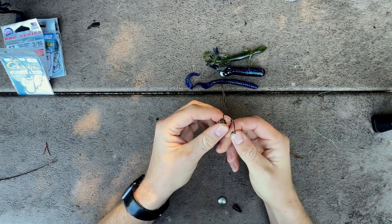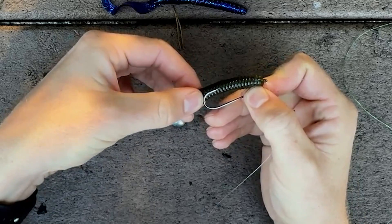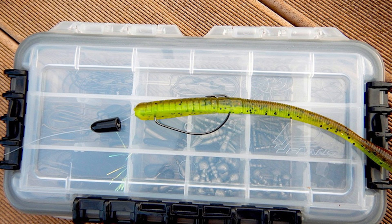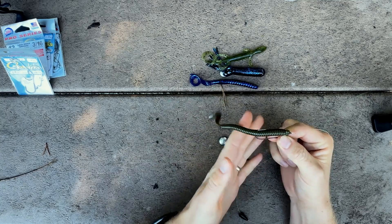This is the six-inch Culprit in watermelon. We are going to do your classic weedless nose hook — insert with the first quarter inch, slide it around, mark where that hook is going to protrude, bend back, and sink it. That's going to be a relatively weedless presentation. When rigging your soft plastic, pay attention to where the end of the hook is positioned — ideally it should lay just on top of the spine or top side of the soft plastic. This reduces weed and debris getting hung up on the point while still allowing for a firm hook set.